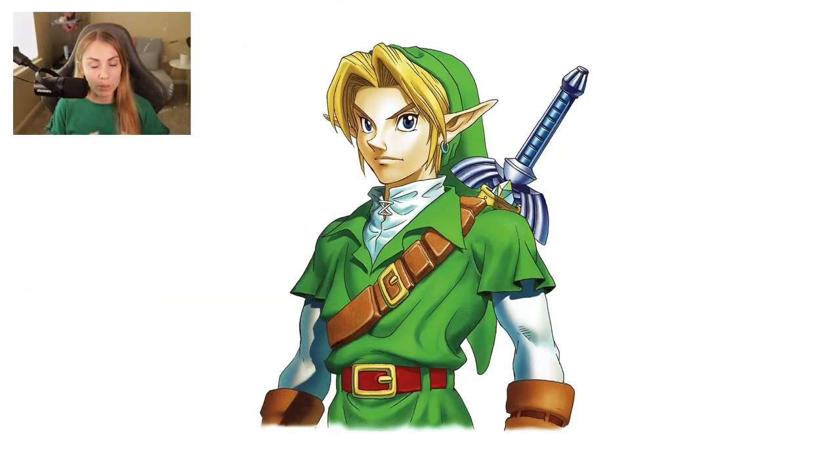Before you start any cosplay wig you have to have reference photos — it's so important. Here I have Link from Ocarina of Time. I'm going to break the process down into bite-sized pieces so you can understand how I tackle a wig commission. First things first, there are three different pieces to this wig: the back, the locks on the side, and the bangs. It's so important to stay organized.